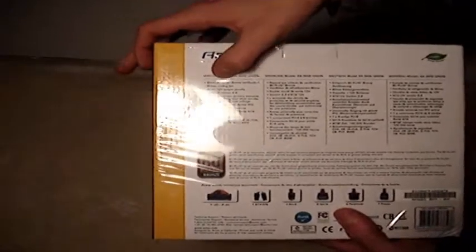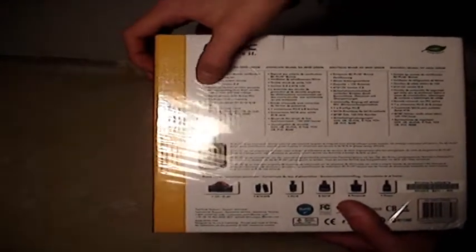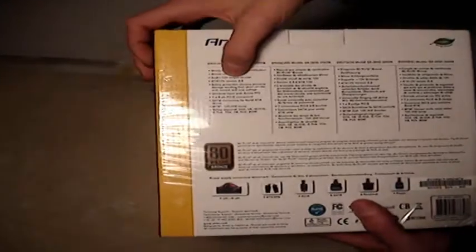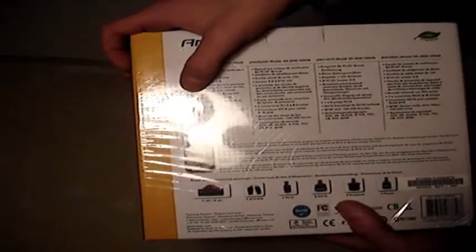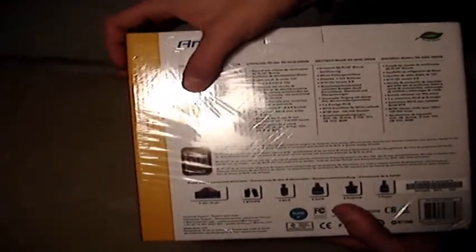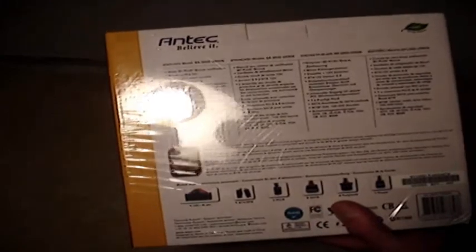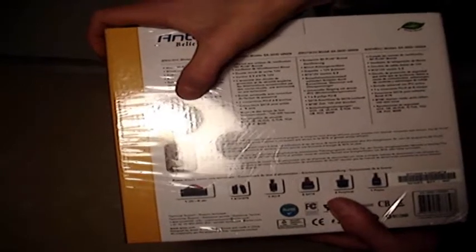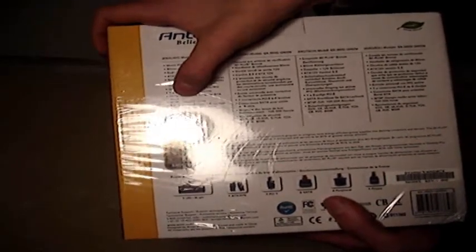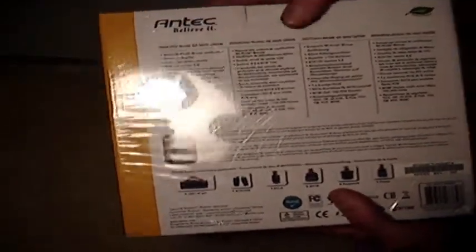On the back, the specifications show it is a bronze certified 80mm fan, dual 12 volt, ATX 12 volt version 2.3, with safety protection circuitry preventing damage from short circuits. It also features universal input with active PFC and a 6-pin PCIe connector.